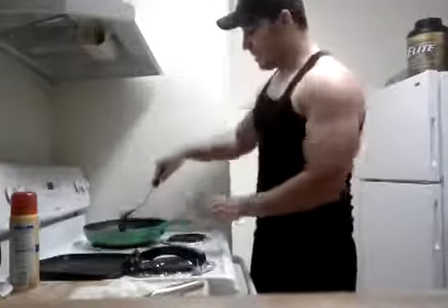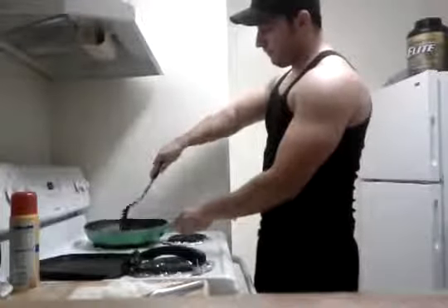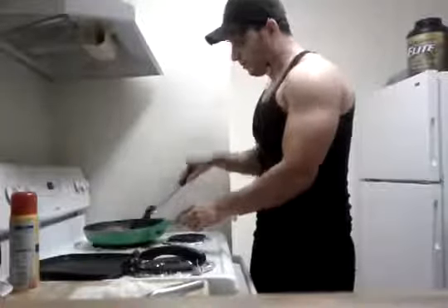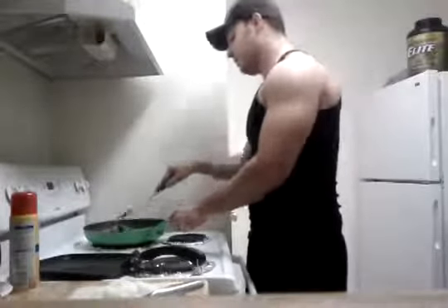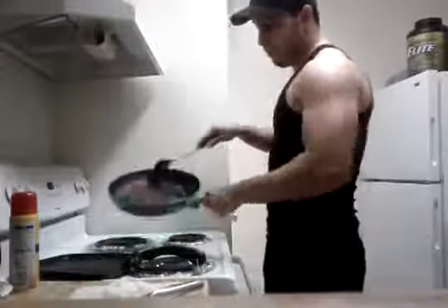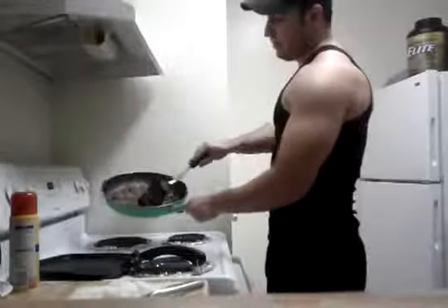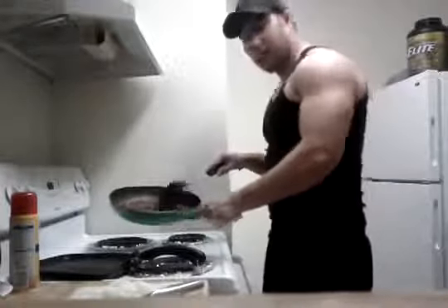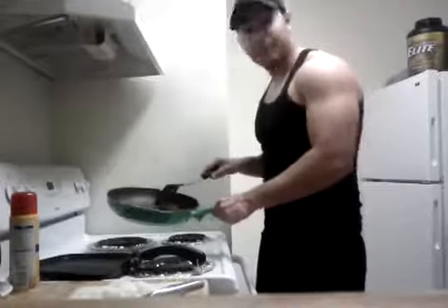It's called carne picada. It's basically ground beef and it's going to have potatoes and tomatoes and onions. I'm using ground beef but as you can see, it's full of fat — it's just like 85% lean.